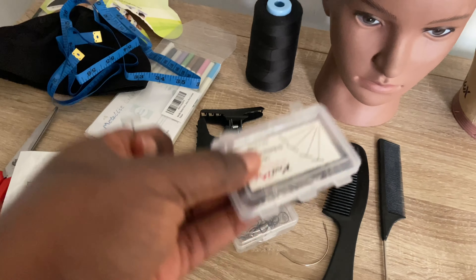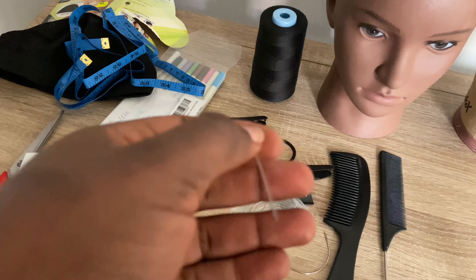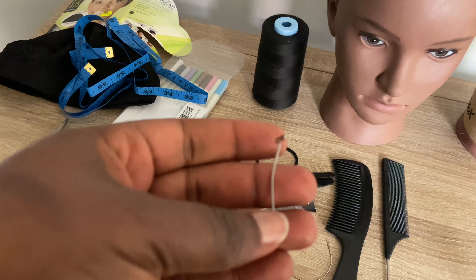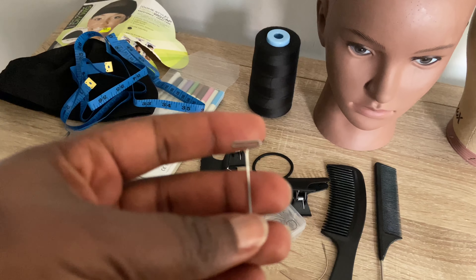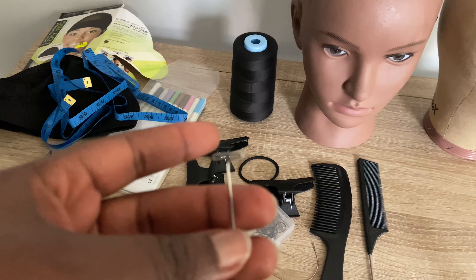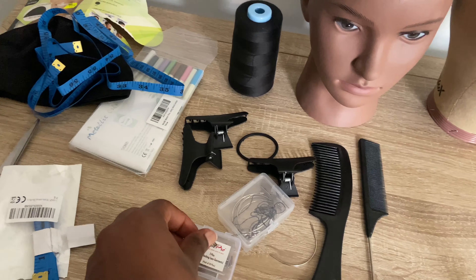The next thing I'll show you are T-pins. They look like the name. What they basically do is secure your lace on your manicure head when you're making your wig, or secure your wig cap when you're making your wig.